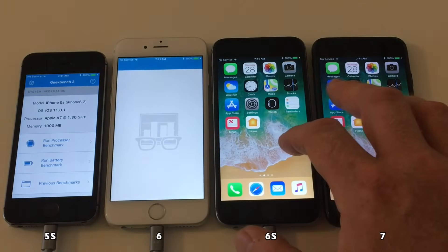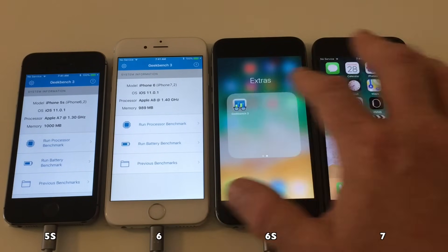The devices are ready, so let's launch Geekbench 3 again and run the same test on iOS 11.0.1.